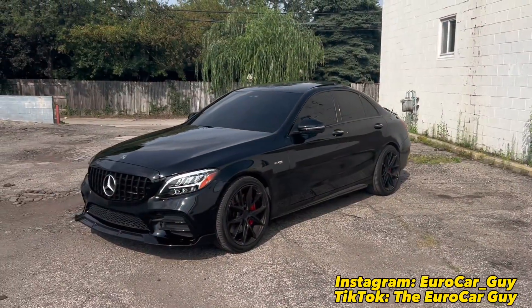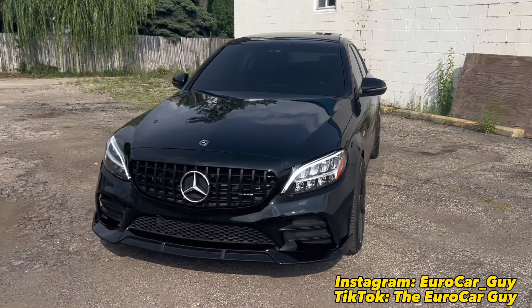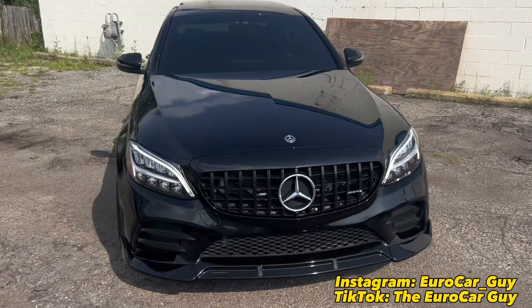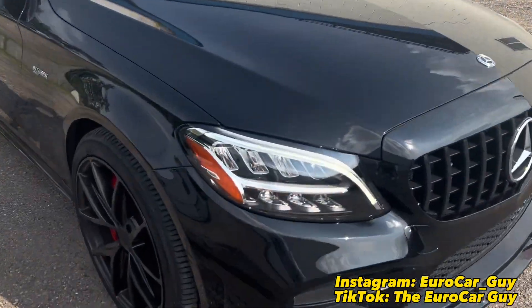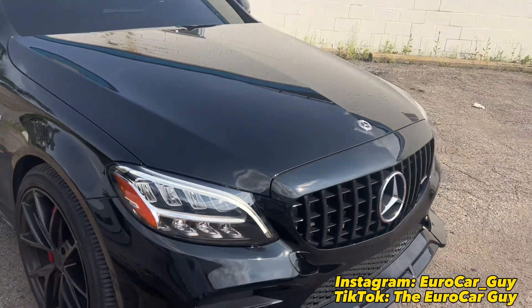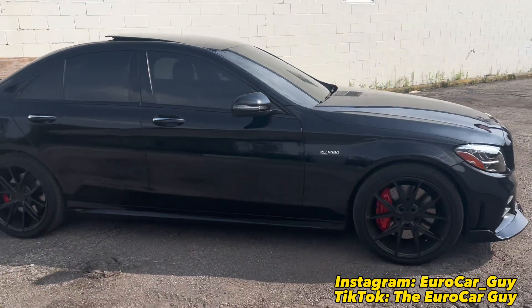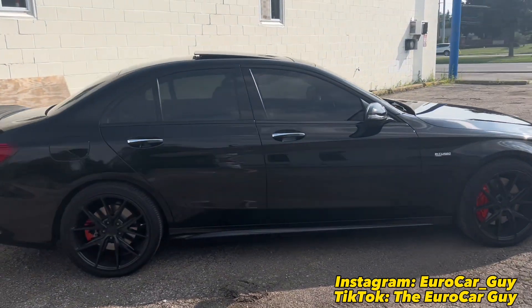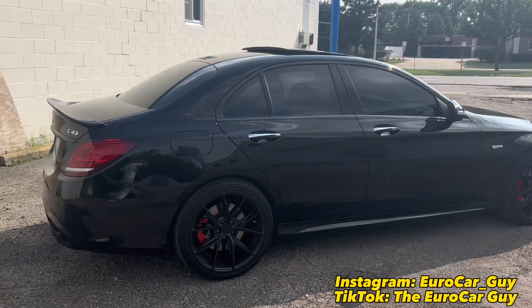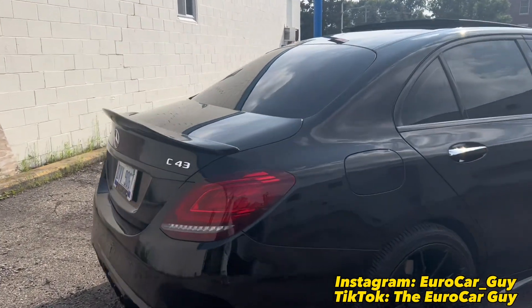All right guys, I finally picked up the car and my god this thing looks like a night and day difference. Look how shiny this thing looks — let me just get up close on the paint. That is so much better, holy shoot. This is from when I gave it to him versus right now when I just got it back — this is just insane. I don't know if you guys can tell on camera.